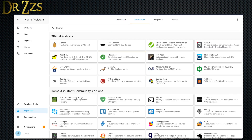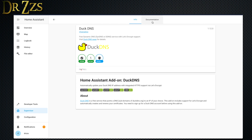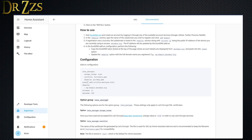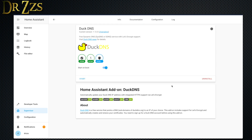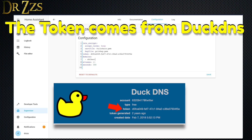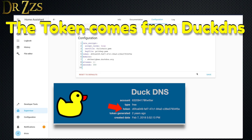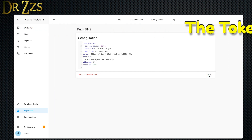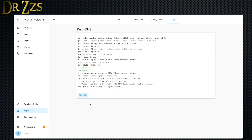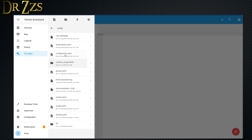Now we're going to go back to Home Assistant, go to the add-on store, search for DuckDNS, and install the DuckDNS add-on. The documentation tab has some instructions showing you what you need for the configuration of the add-on. We're going to use Let's Encrypt, so accept terms needs to be true. Then paste in the token and put in the DuckDNS domain that we just set up. Make sure we save it and then start the add-on. You can check the Log tab to see if there are any errors — just good practice.